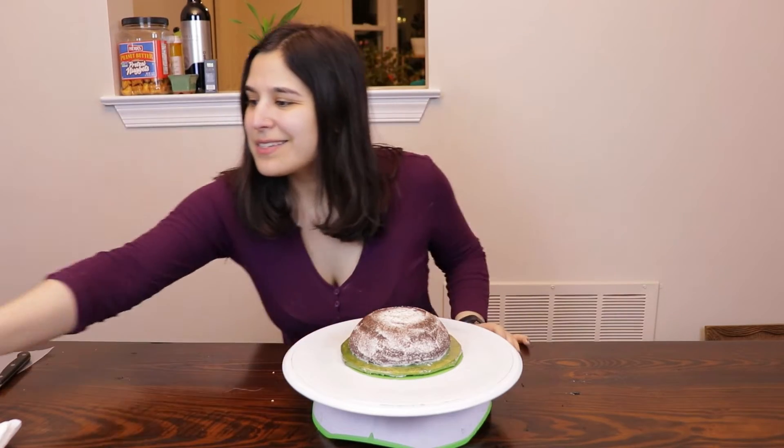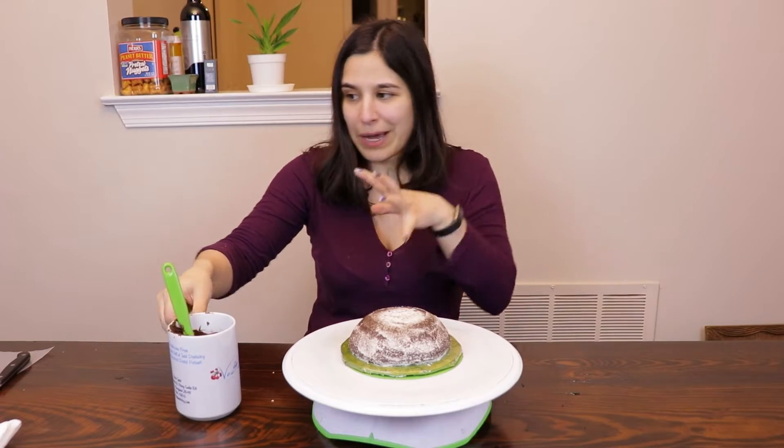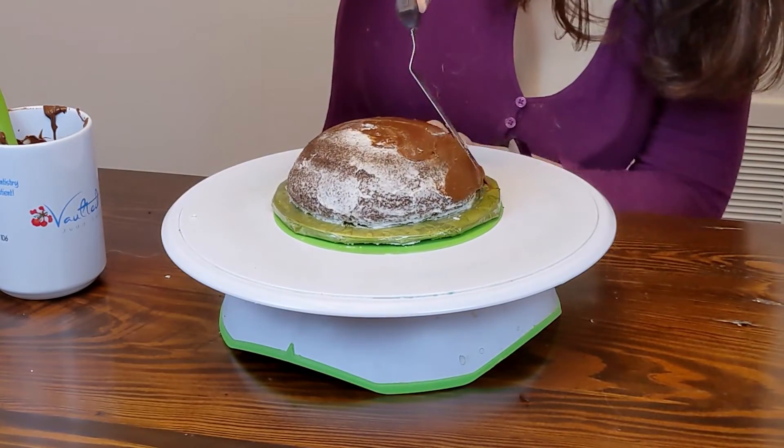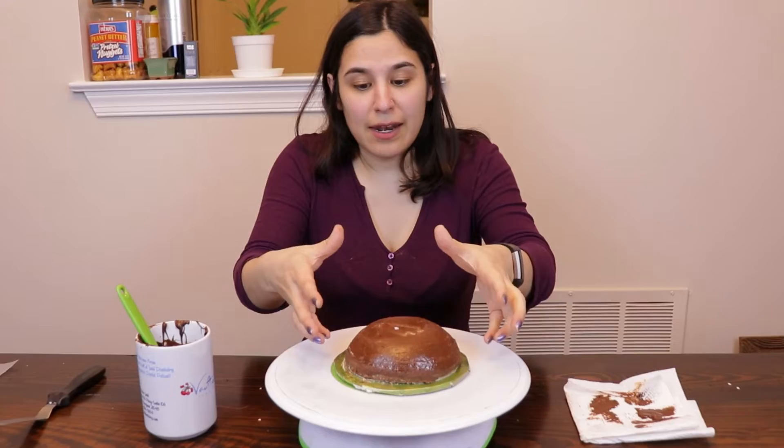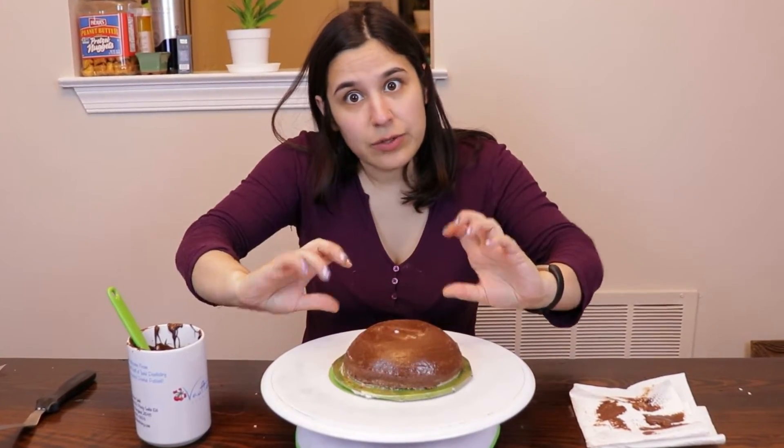So I covered this with buttercream, but I don't think you need that step — I think you can just go straight to covering with chocolate and then piping the chocolate. Once I've done that layer of chocolate, I'm gonna let it sit in the fridge, let it harden so that I can actually do the piping, and then I will invert it back to the top side up and do it again.